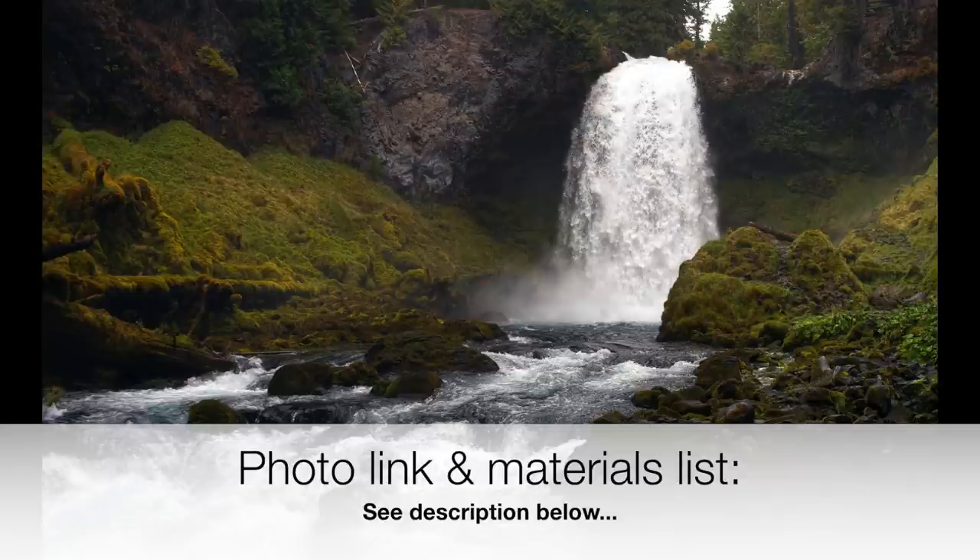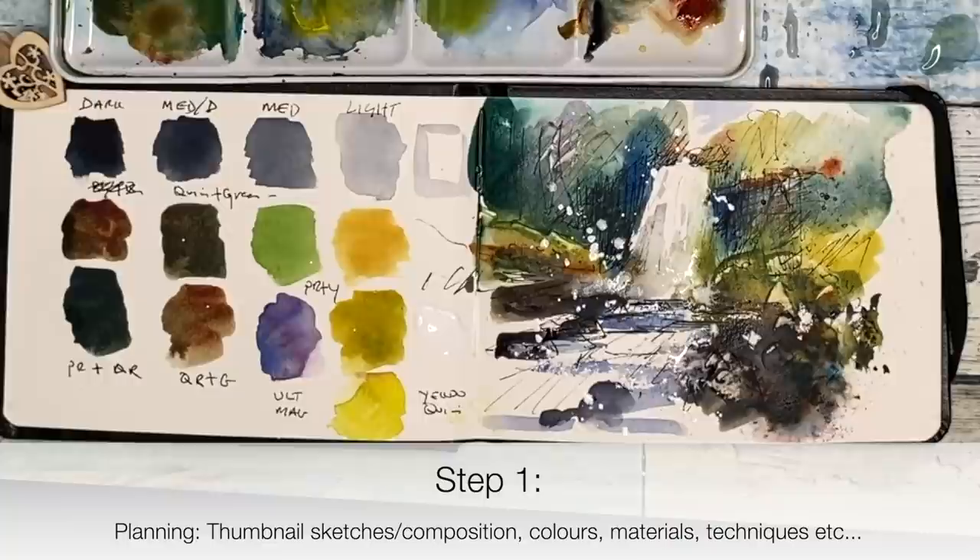Just click 'show more' beneath the video or the little down arrow below the video on the right hand side. This tutorial is just a guide to give you a roadmap to approach a photograph and paint a watercolor painting from it.